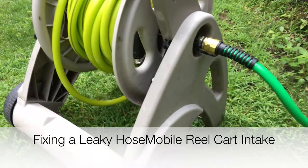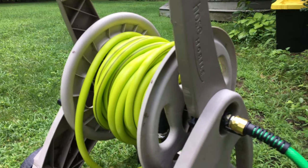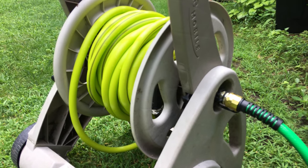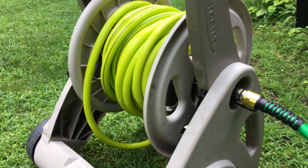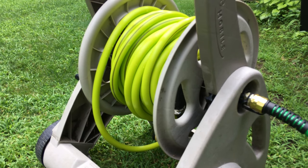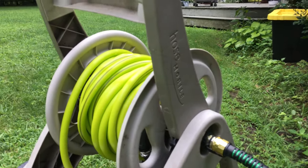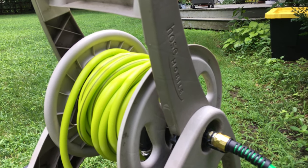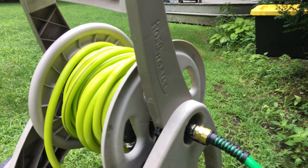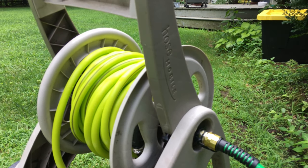Today I want to talk about my leaky hose mobile hose cart reel. This video is going to be more of a tell than a show-and-tell because I didn't think of making the video until after I solved the problem, but it took me a while to figure it out so I figured I'd make this video and share it with you. I have a hose mobile cart here — I think it's also called the Suncrust or something like that. These things are typically like 30 bucks at Home Depot or Lowe's or on Amazon.